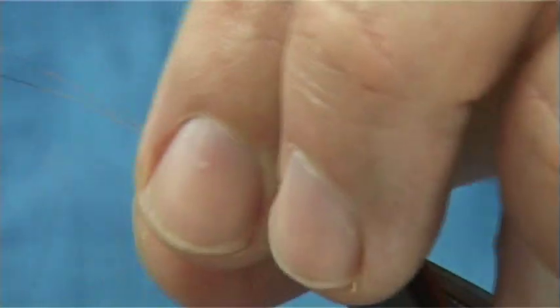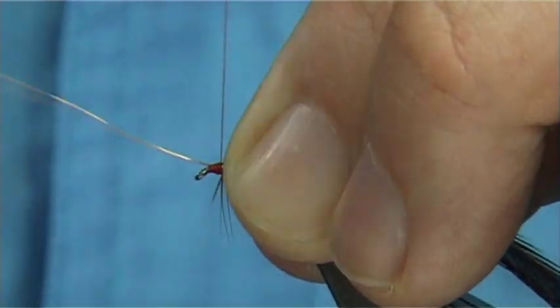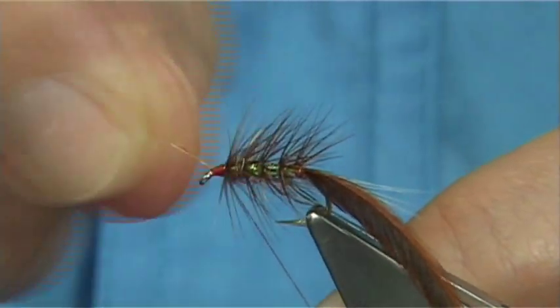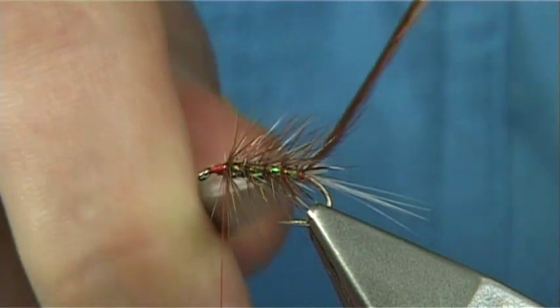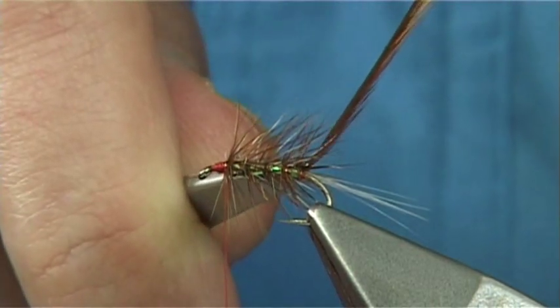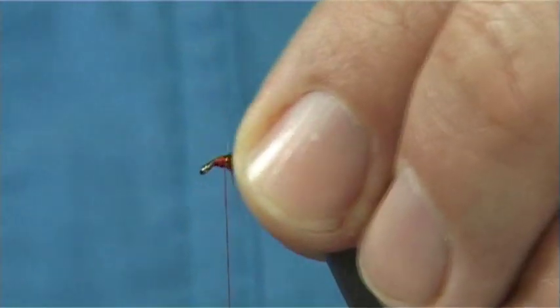Wind through your rib the normal way, because what this will do is protect and hold the hackle and the Pearl tinsel. Just make sure it is tied in nice and tight - keep your thread tight or you can break this off. Just use the point of the scissors to cut away your hackle or break it off, it is up to yourself.